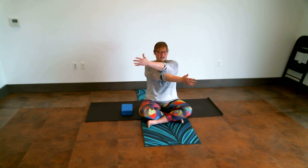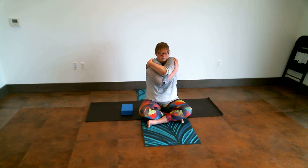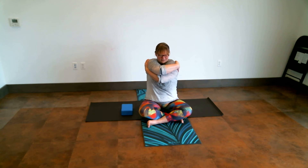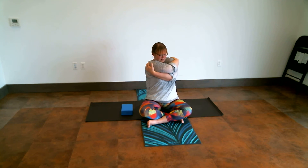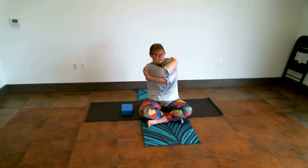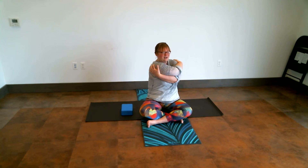Taking one or two more, flowing with the breath. I'm going to take one more hug and wrap myself a little bit in the spine. Maybe rock back and forth, wiggling and waggling across the block.